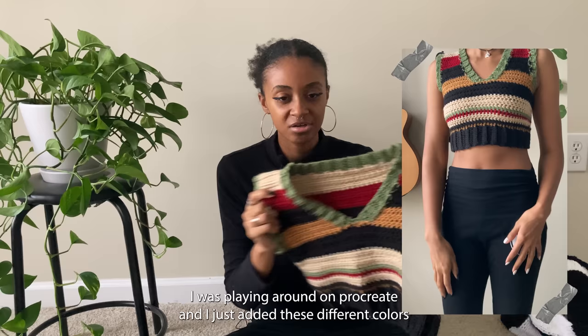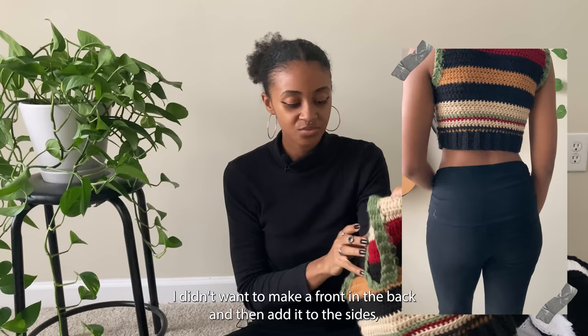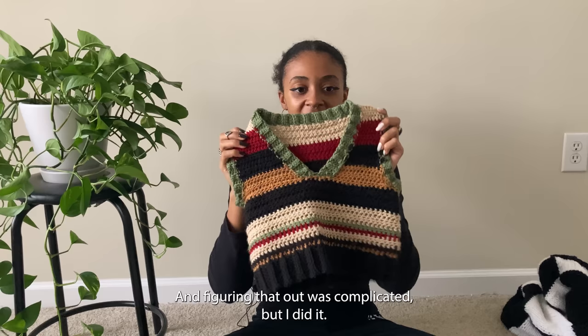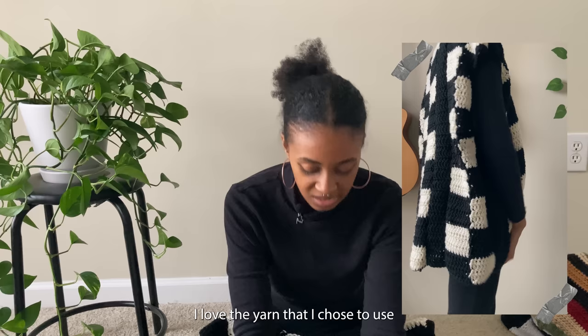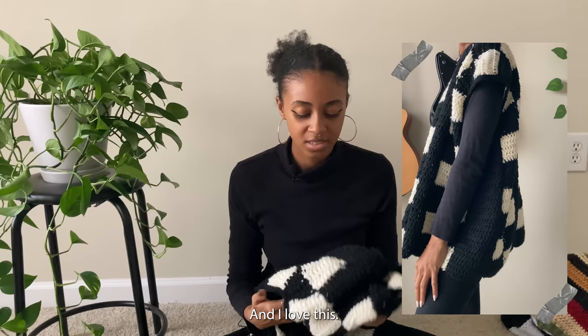The next sweater vest is this crocheted sweater vest — I was playing around on Procreate, added different colors together, and thought it would be cool to make a sweater vest. I had no clue how to make one, so this was probably my most challenging project so far. I didn't want to make a front and back and seam them, so I tried to make it in the round, which was complicated — but I did it! Next is the Wednesday Adams crochet sweater vest — I made it a bit too big for me, but it's really cozy. I've worn it out twice and I love it.